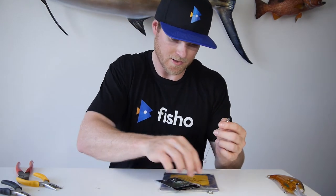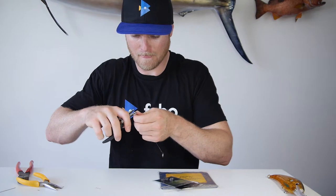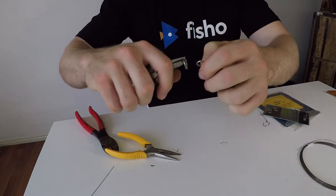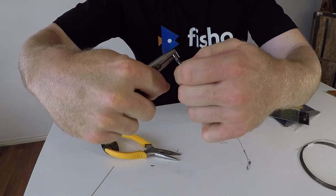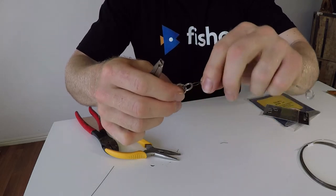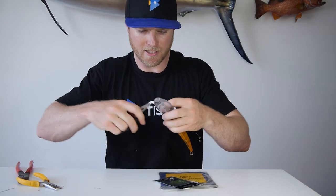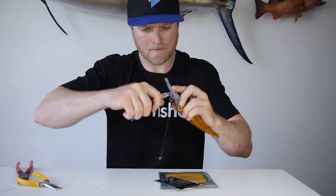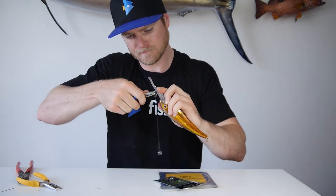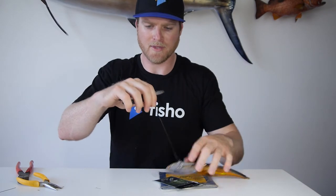So there we have it — two solid rings and a bit of wire in between them. To one end, grab your split ring and split ring pliers. Open up your split ring. Now you're ready to attach your lure. I've got a little trolling unit here — grab that split ring and feed it onto the tow point of your lure. You now have a bite leader on the front of your lure. No more bite-offs from mackerel, wahoo, or whatever. This solid ring here you can attach directly to your leader — just tie your knot directly onto there and you're good to go.